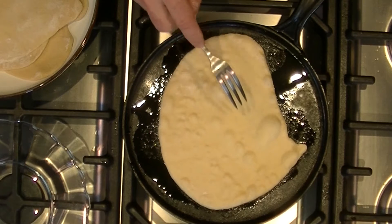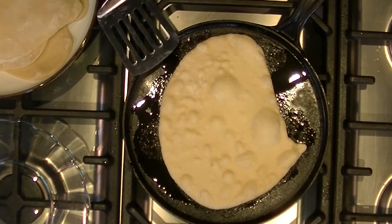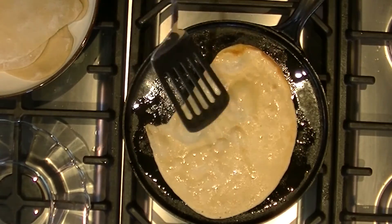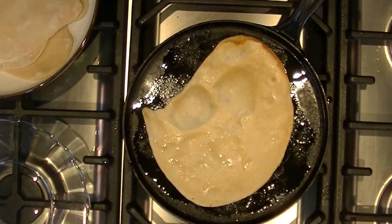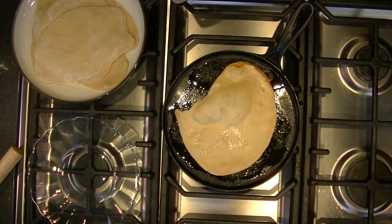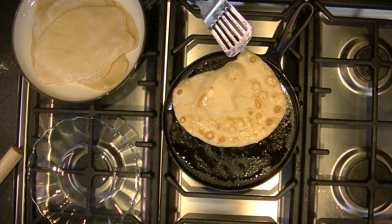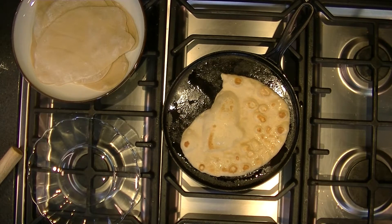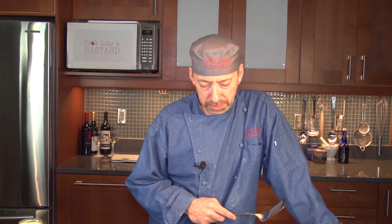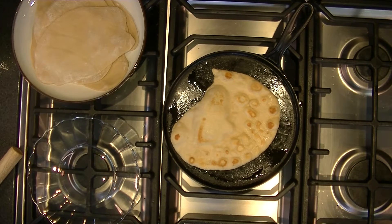You can see the bubbles are starting to form — that's a good sign that you're just about ready to flip it over. I'm only basing this on what naan actually looks like; I've never actually done this before, so you're with me on this. I think I turned it over too early the first time, but flip it over enough and it's going to be done and good.